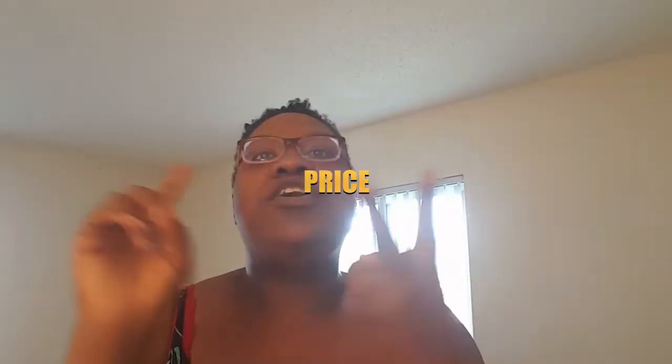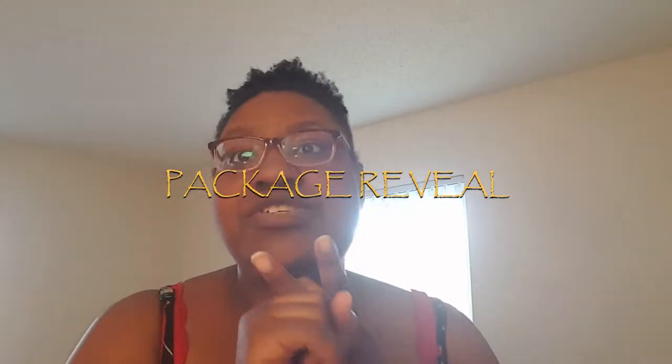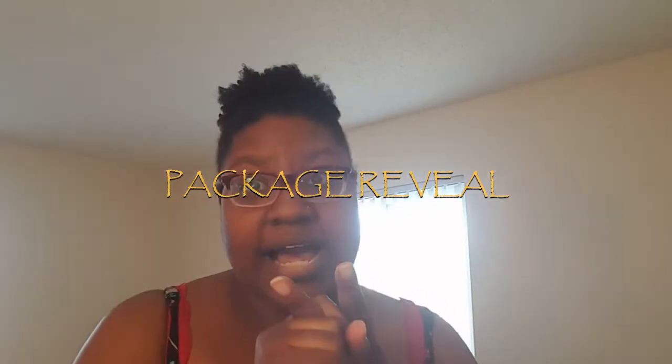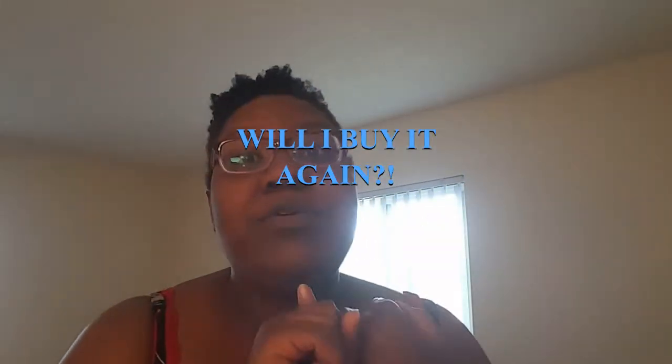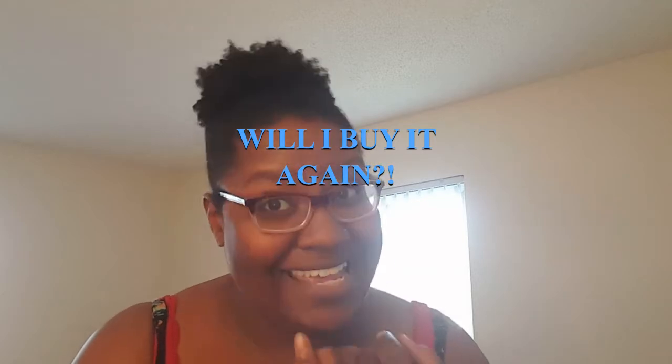I'm going to break this video down into different segments. After you see my face, you're going to see the price. You're going to see me open up the toilet tissue and see what it looks like inside of the box. I'm going to give you a pro and a con, and then I'm going to tell you if I would purchase this product again or not. So stay tuned.